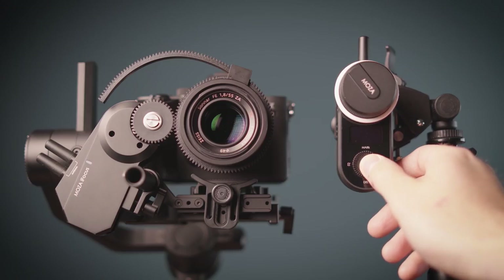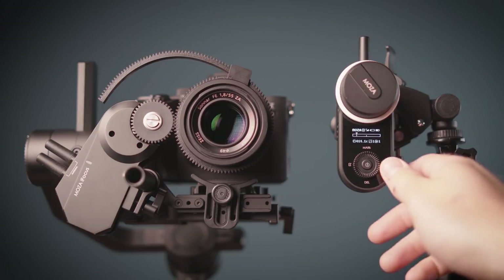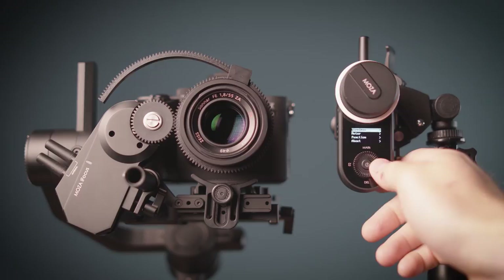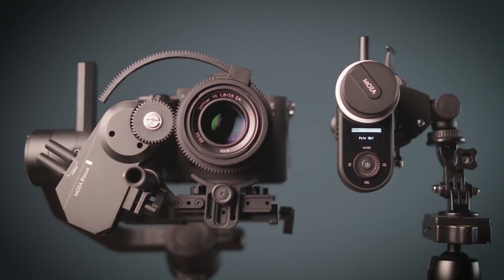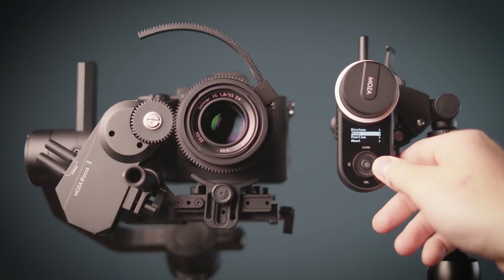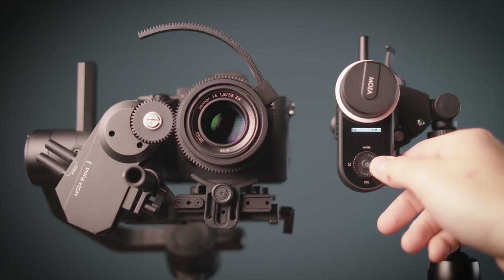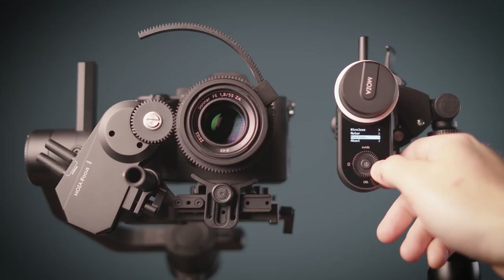Connecting the Moza iFocus is really simple. Power it on by holding the center button, enter the menu system, select wireless and then pair. Now turn on the iFocus motor and the pairing will happen in a couple of seconds. On the motor settings you can select the rotating direction, and on the function you can select the start and ending point of the follow focus motor.